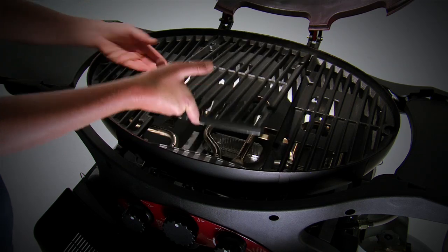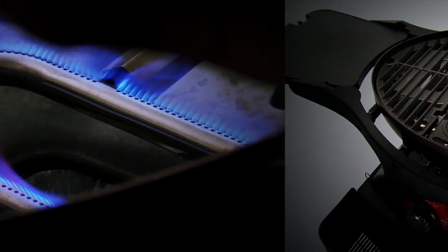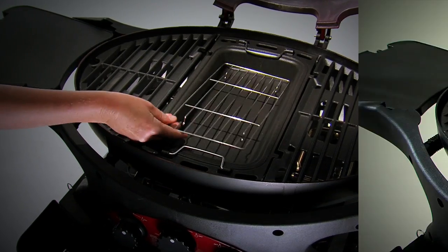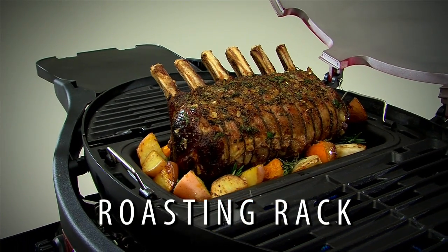Lift out the centre cooking grill and drop in the optional baking dish. It's made from solid cast iron for maximum heat efficiency and includes a fitted roasting rack to sit the meat on, allowing heat to circulate evenly around the roast.